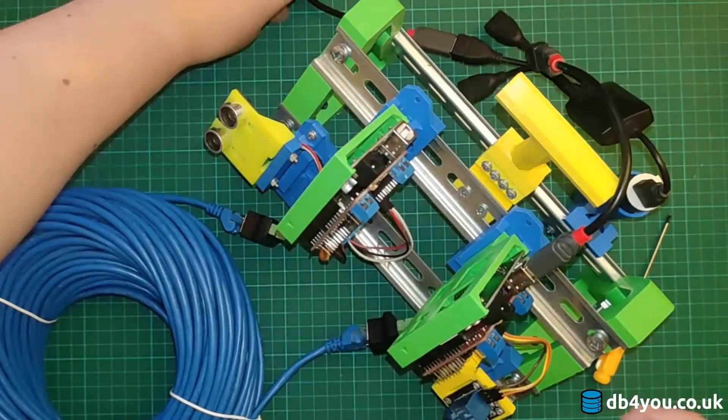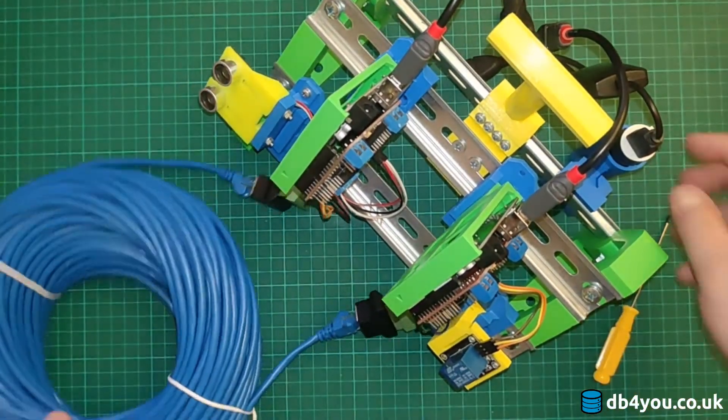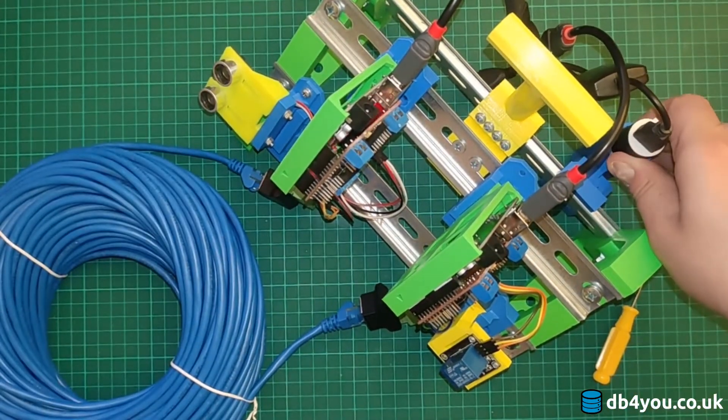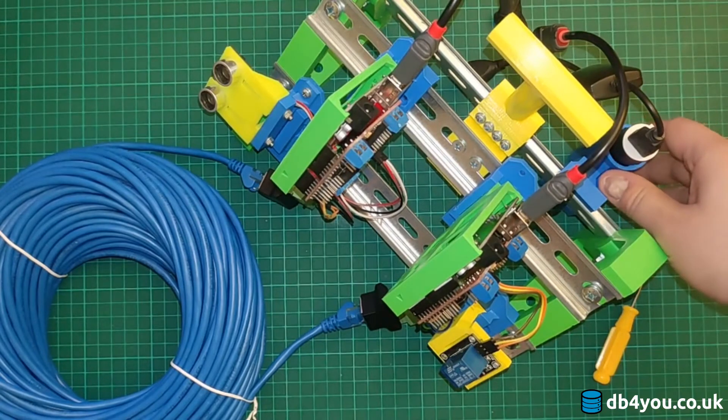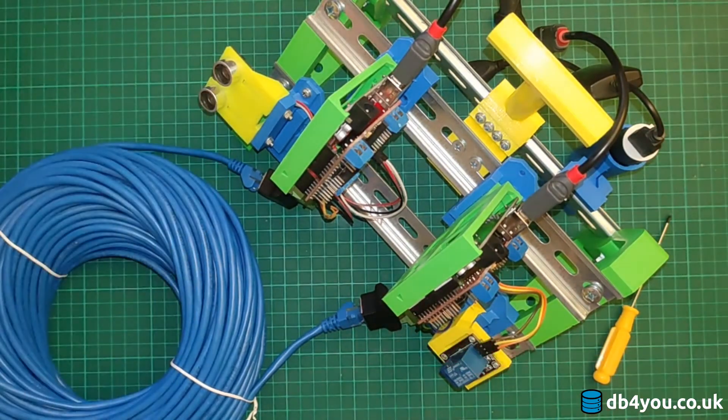Connect the power here, and the power here — here we go. Power it up. Here goes nothing. There you have it.